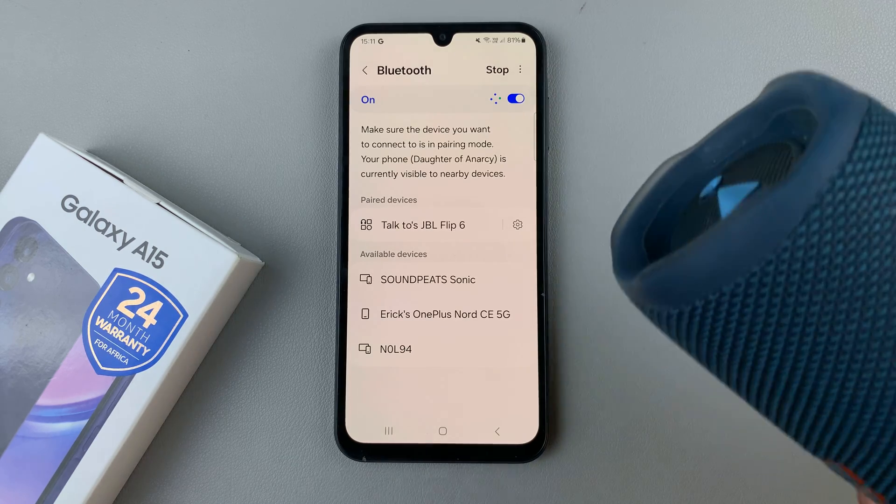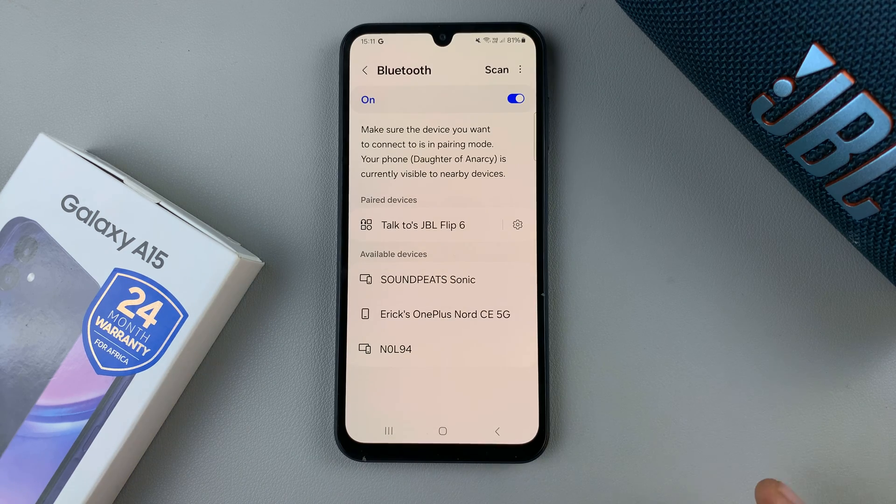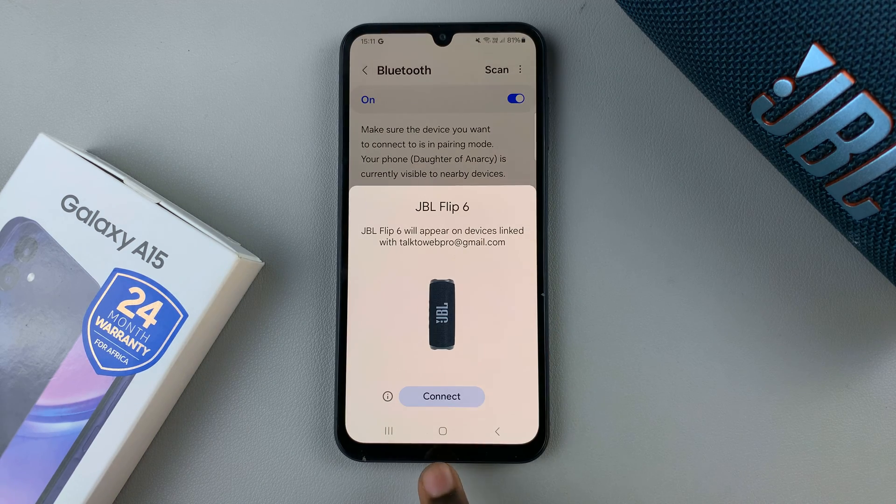Next, switch on your Bluetooth device and put it in pairing mode. Once in pairing mode, connect to that specific Bluetooth device.